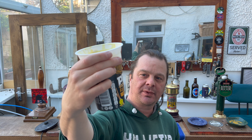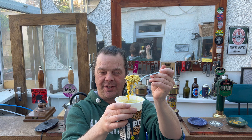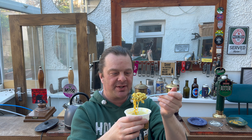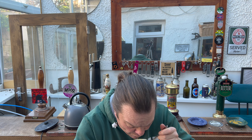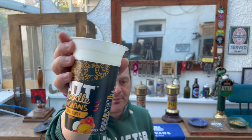It's a rehashed, rebranded Pot Noodle curry flavour with some mango sauce, and I think it's such a shame — because these could have been so, so much better.